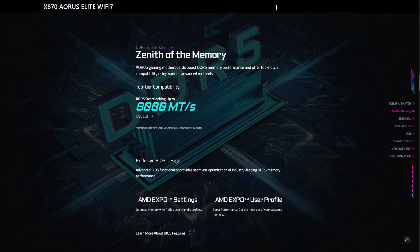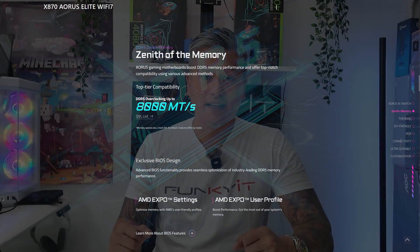It comes with 4 DDR5 DIMM slots supporting AMD Expo memory modules in dual channel mode. Expansion slots include 1 PCIe 5x16 slot, 1 PCIe 4x4 slot, and 1 PCIe 3x2 slot. For storage, it comes with 4 SATA ports and 3 PCIe Gen 5 M.2 slots, as well as 1 PCIe Gen 4 M.2 slot.